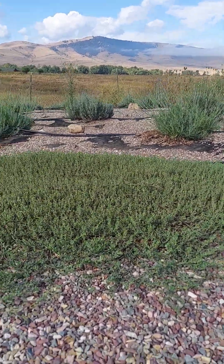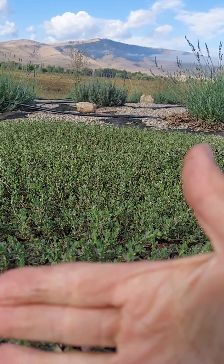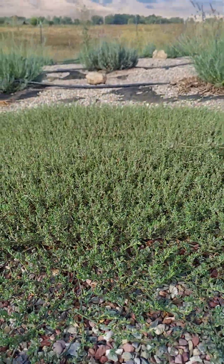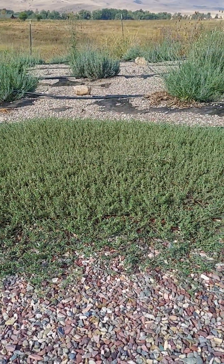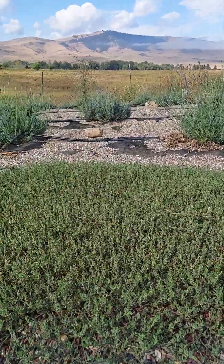It never gets higher than this — you can see it's not high. Here's my hand; it's like this tall. Not tall at all. It just spreads out. This could be one plant or ten plants — and it's got a seed-like mat under there, but that's exactly what you want.